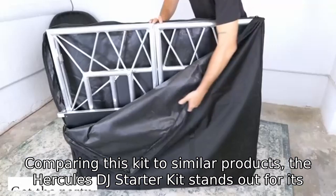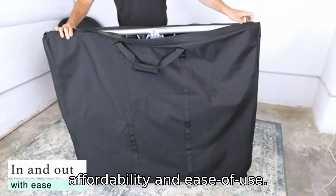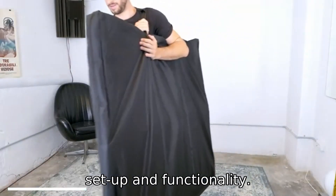Comparing this kit to similar products, the Hercules DJ Starter Kit stands out for its affordability and ease of use. While more advanced DJs might find the features limited, beginners will appreciate the straightforward setup and functionality.